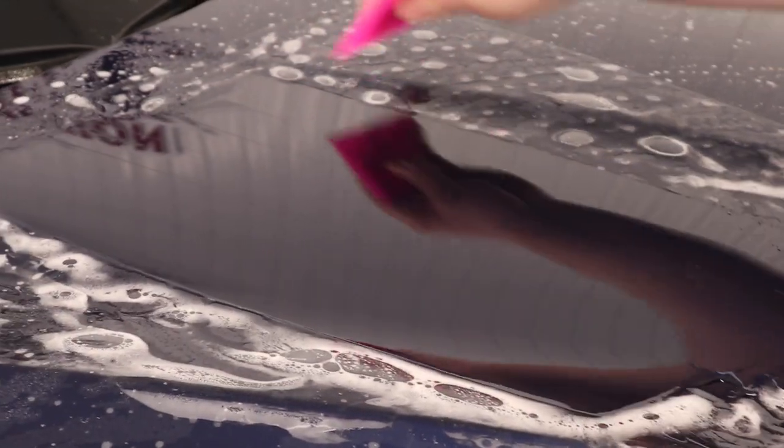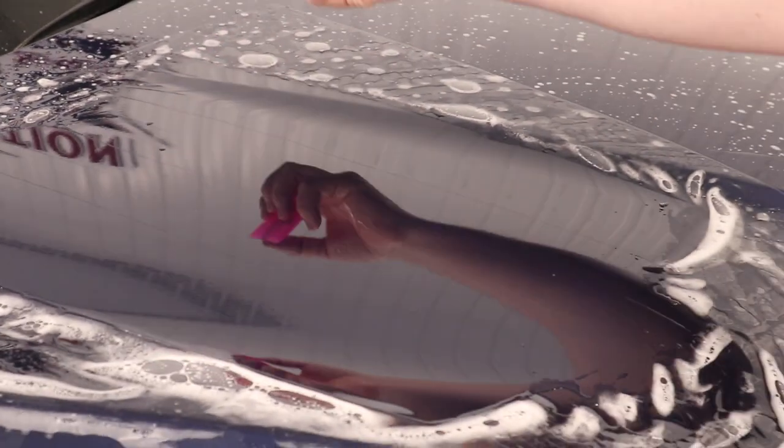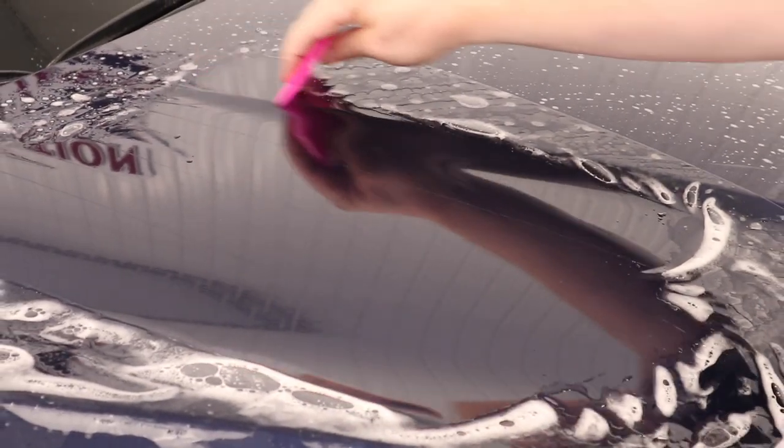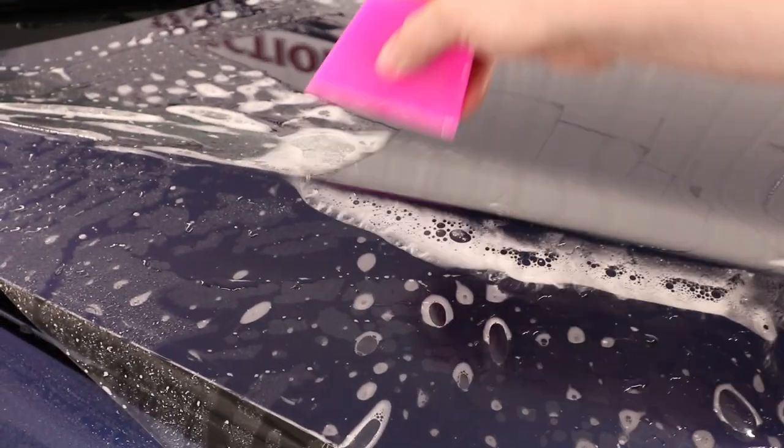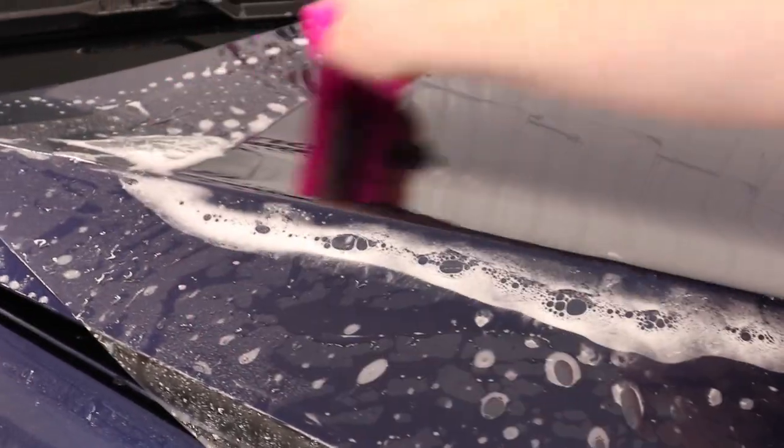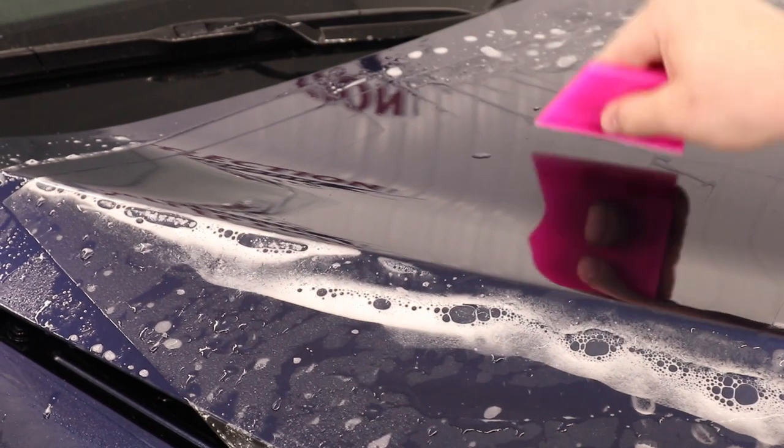I always like to go 50-50, meaning I'm covering half the width of the squeegee with each overlapping stroke. Now when it comes to an area like this right over here where you've got this body line, I'm just going to go 50-50 squeegee strokes, just like this.